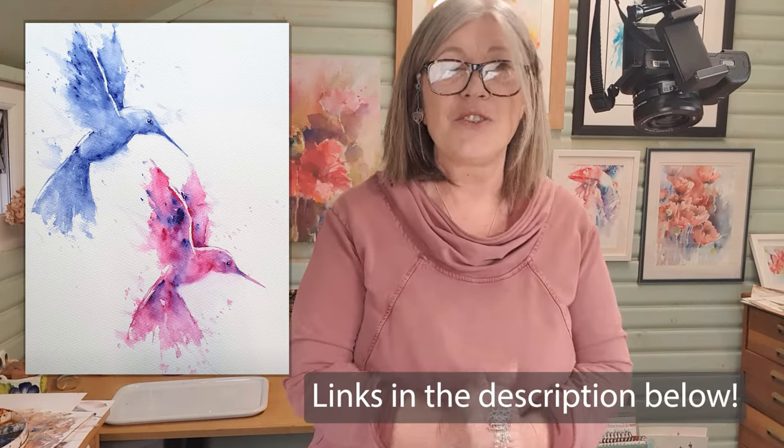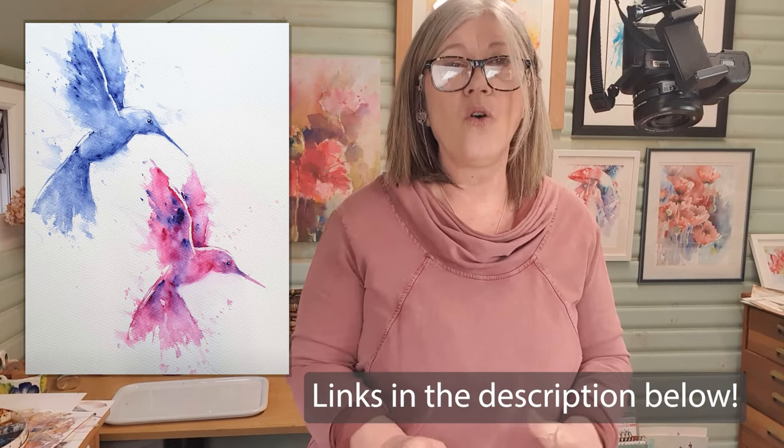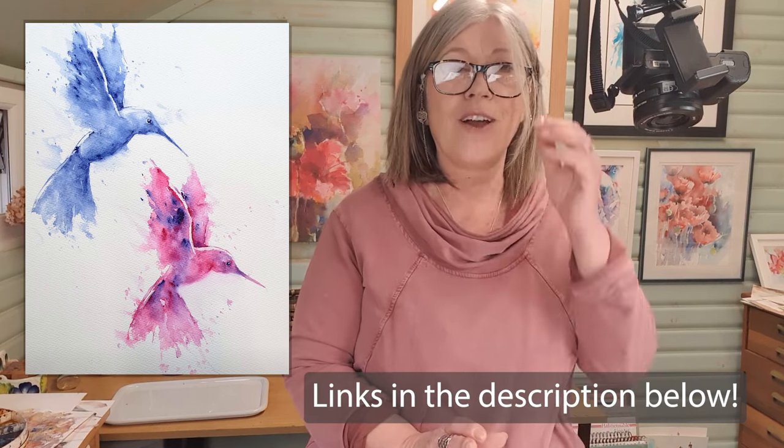If you want to take your art further you can hop onto my Patreon channel — there are over 120 tutorials to choose from, all watercolour. You can find all that information on my website at artbyboon.co.uk. If you're enjoying these free tutorials, please subscribe and share, and give me a little thumbs up — always welcome.